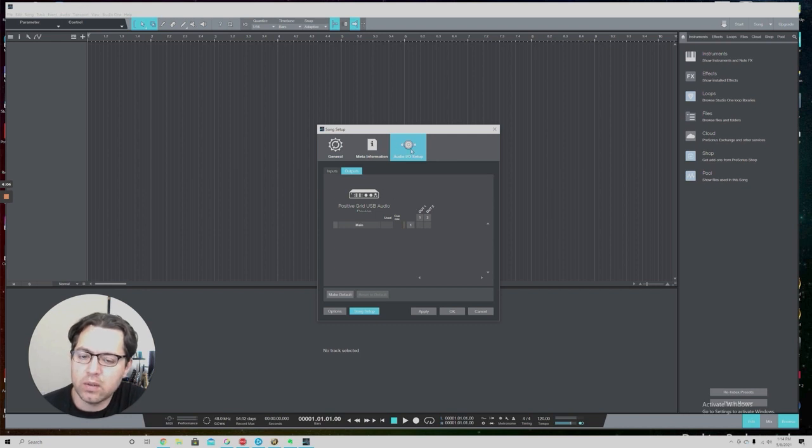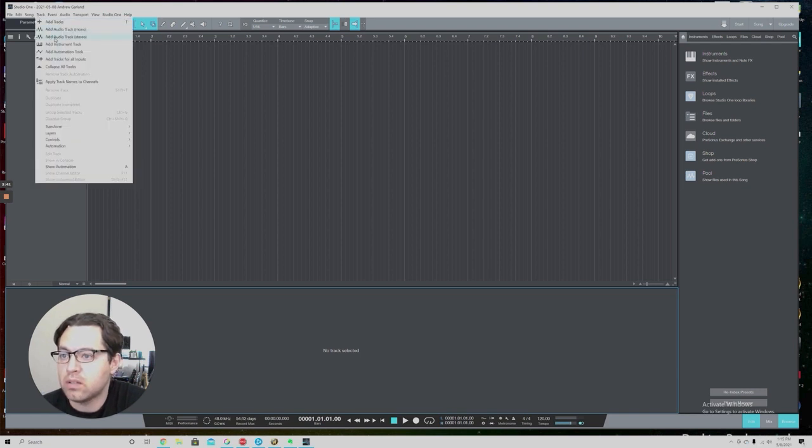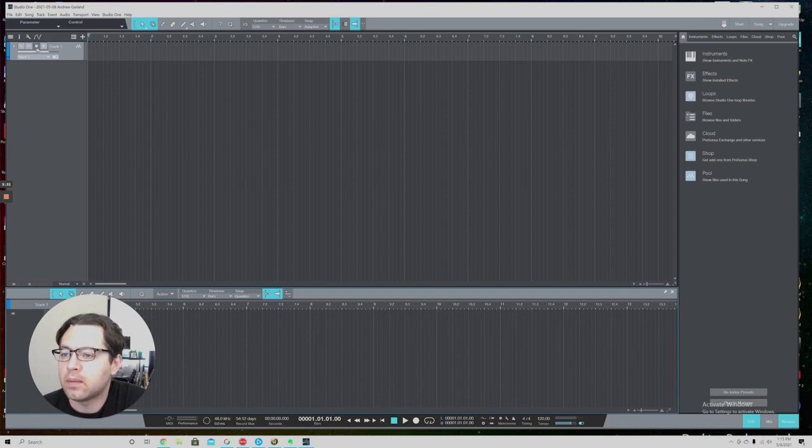Make sure the output is off while recording, or route it to headphones instead. If you have headphones connected, just be aware you'll hear both the initial input source and the software output. I prefer to just turn the output off while recording — it keeps things simple. Now we're going to add a track back. You'll want to add an Audio Track — not an instrument track — and you can choose mono or stereo based on your preference.